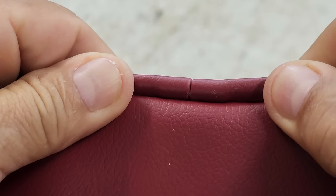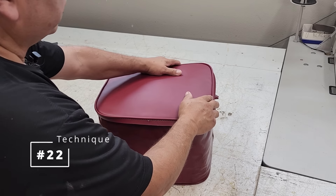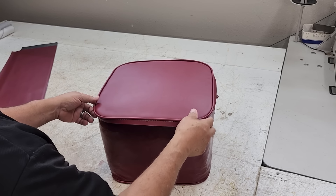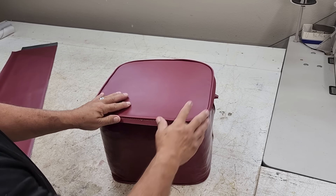Now for technique number 22 — the number is so low because it is so important, especially when you're fabricating something like this: check and recheck your work. Check and recheck, check and recheck.